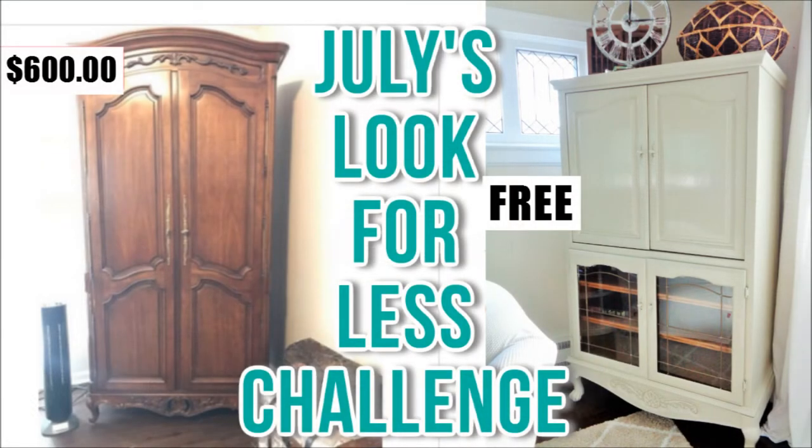So now let's look at my piece and the inspirational piece side by side. As you can see, the inspirational piece from eBay was six hundred dollars, and my find was for free — complete F-R-E-E! Let me know down in the comment section: did I miss it, or did I hit it? It's not entirely the same, but it is similar in style. I am so grateful to Yami and Lenia for this challenge — thank you guys so much for having this open invite.